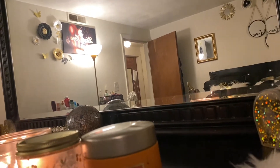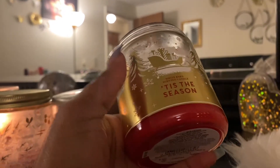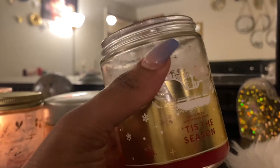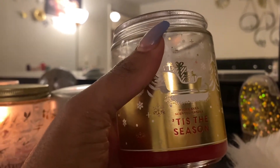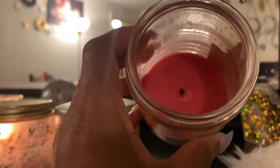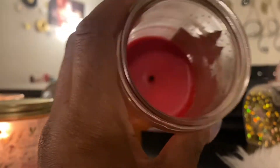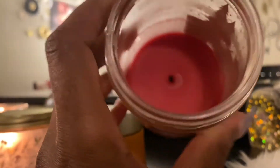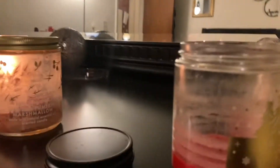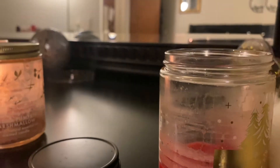The next one is Tis the Season. It had a pretty decent throw — not the best, but decent. This is how much of it burned down; I wasn't mad at it, it was okay. This was actually the first candle I burned when I was trying to get into candles. This is a candle I got from Barnes and Noble, and I believe the brand is Ilum.